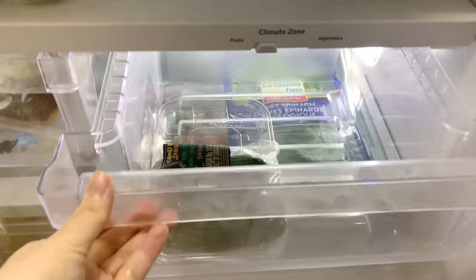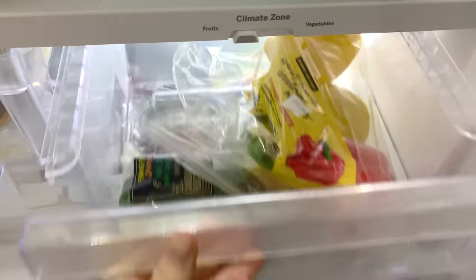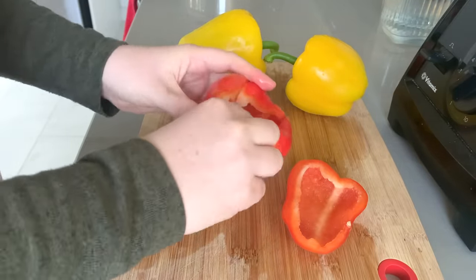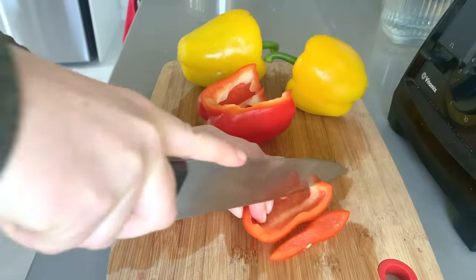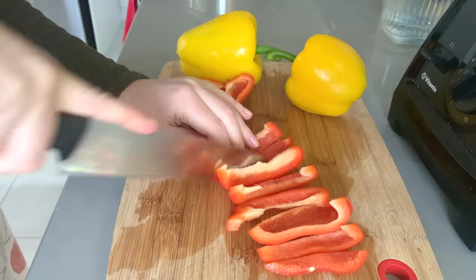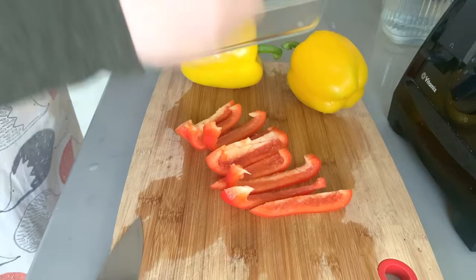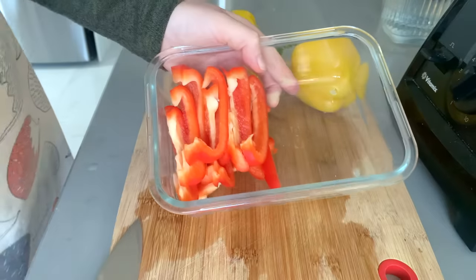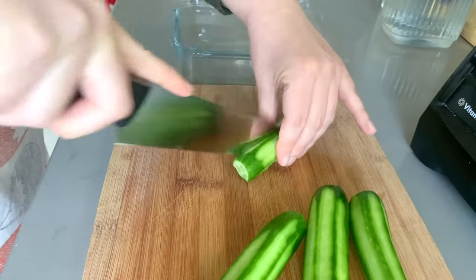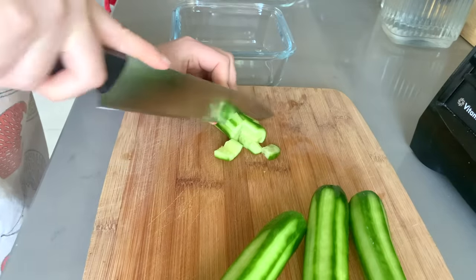With the bell peppers — since we have a lot — the extras go back into the fridge. I slice the tops off, clean out all the seeds, and cut them into long strips. They're versatile that way: great for snacking as-is, great tossed into a pan for stir fries, you can roast them for fajitas, or chop them smaller for salads. For our last salad veggie I'm just dicing up a couple cucumbers.